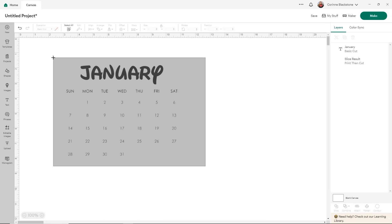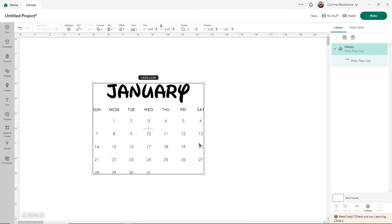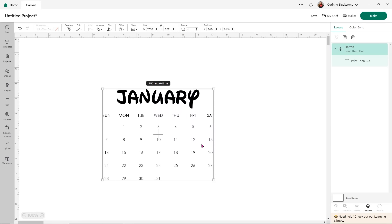The next thing we want to do is select the entire design and use flatten. That's going to tell Design Space that the January part is print and cut and it goes with the rest of the calendar — it'll tell Design Space that it's all one piece. Now I'm going to just work with January, but I will show you how to do the characters on the top. I'll show you first how to do it in January and then we'll go quicker with the other ones.